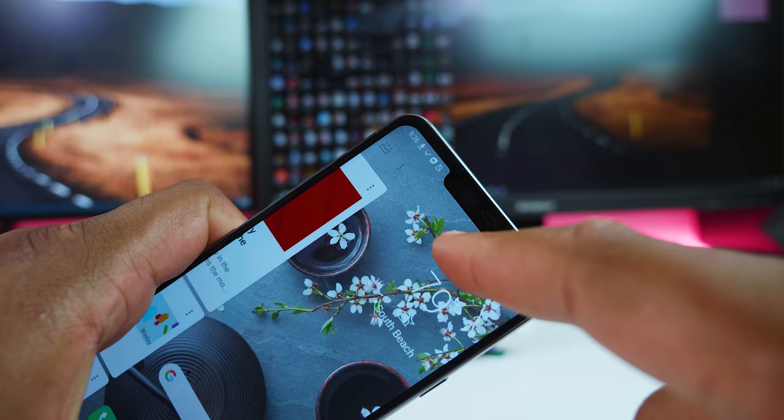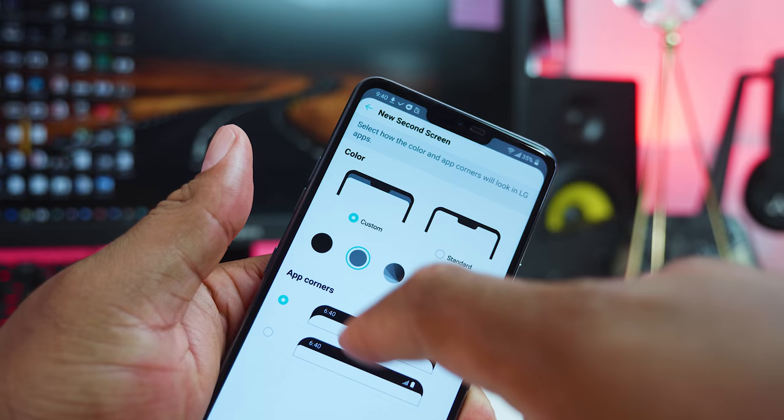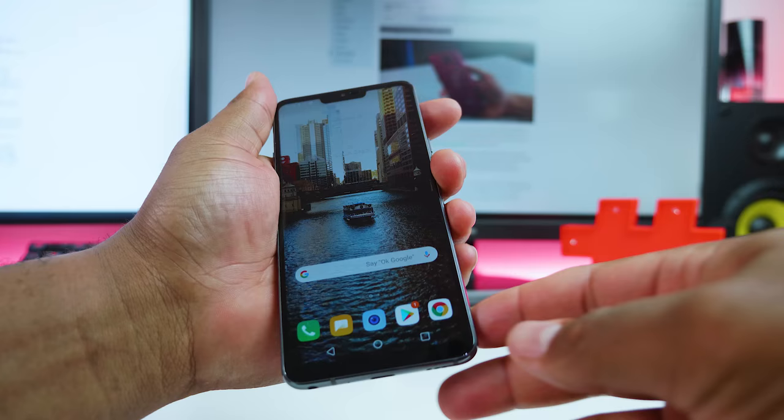By now, it's obvious that the G7 has a notch, which is currently trending for all smartphone manufacturers. I don't know why LG called it a second screen, as it looks nothing like that of the V10 and the V20. If you don't like the notch, there are various options in the settings that allow you to hide it by making it black, grey, or some gradient color. You also have the option to select a more rounded corner or not.